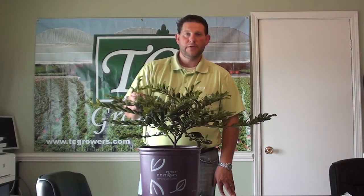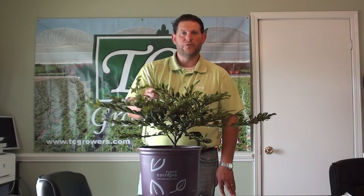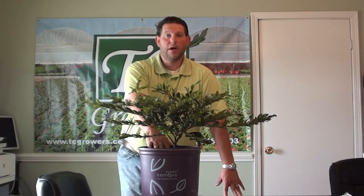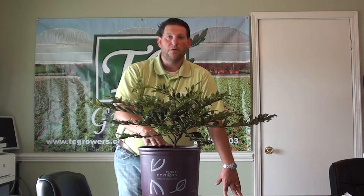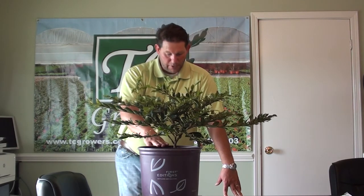It's very popular here at TC Growers. We've been growing it for a little while now and it's going to be a full sun to part shade plant. It can be somewhat drought tolerant, however it's a standard plant — regular watering would be adequate and appropriate for this plant.